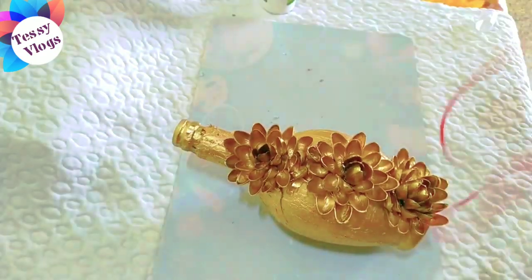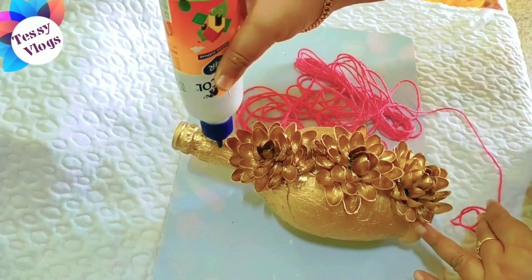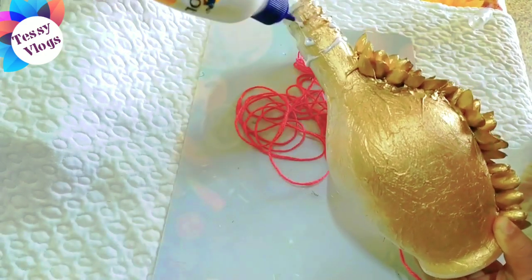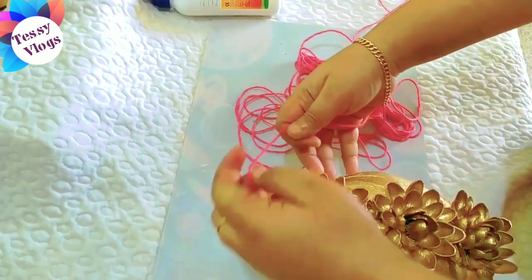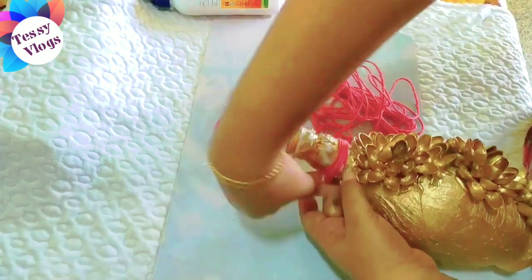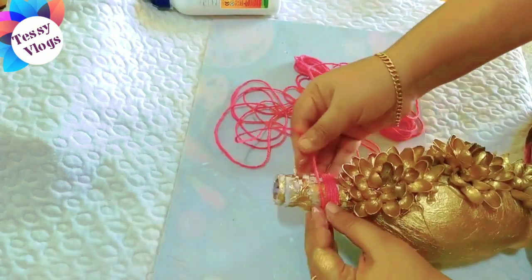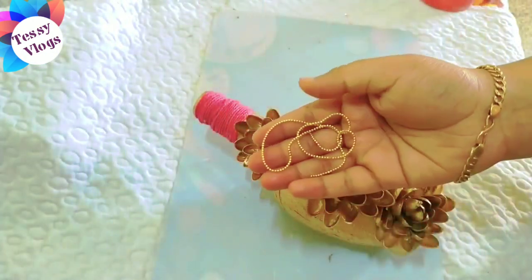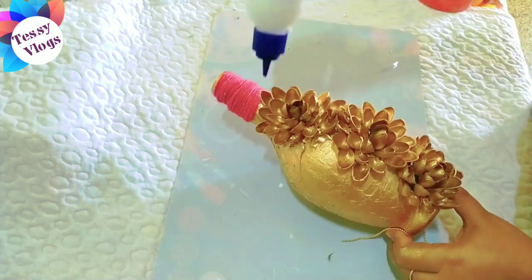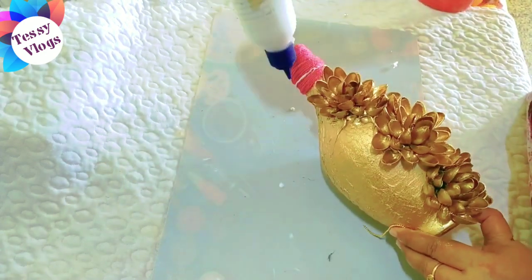You can add a pink thread on the neck. Then, with the thread, we will show up with a small piece of thread.